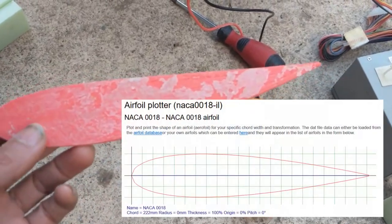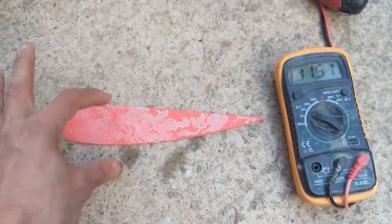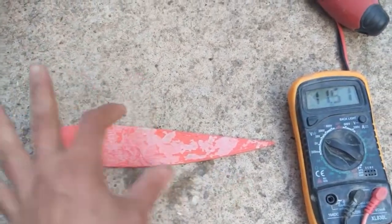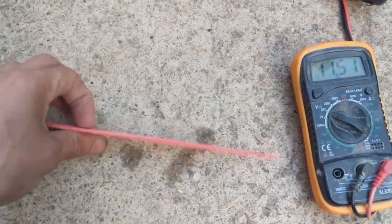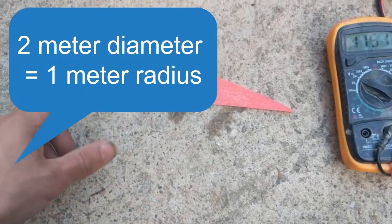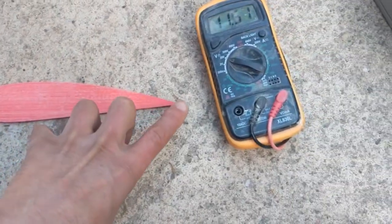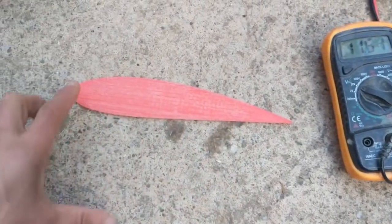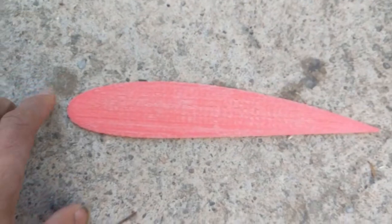It's a NACA 0018 — so 18 percent thickness to chord ratio. It's a symmetrical profile, but I did adjust it to a radius of two meters, so you can see if you hear the radius here, it would go exactly here. Not sure if this is a good idea or not.